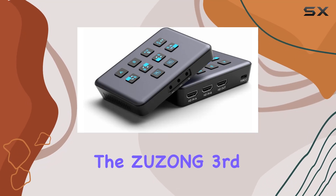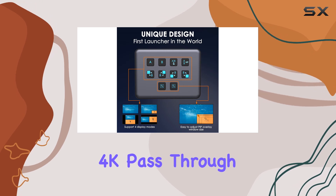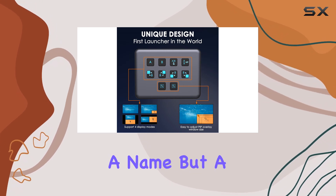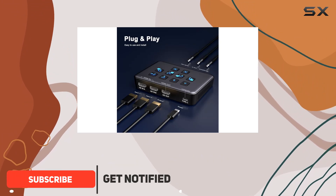Today, we're diving into the Zuzong 3rd Gen Duo Full HD USB 3.0 4K Pass-Thru Capture Card, a mouthful of a name but a powerhouse of a device for any avid game streamer or content creator out there.